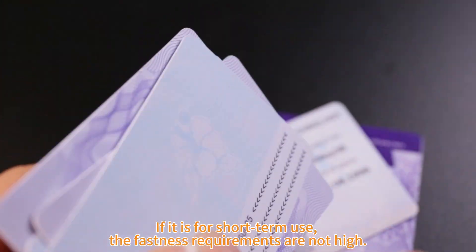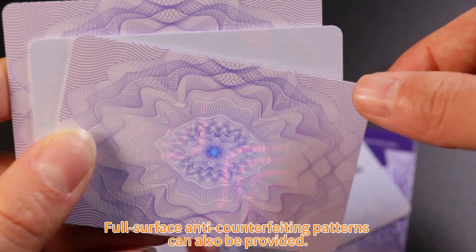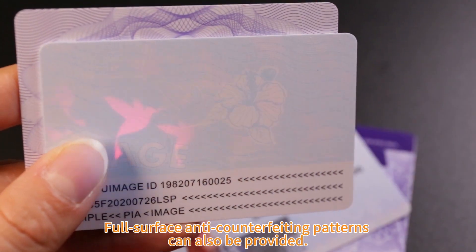If it is for short-term use, the fastness requirements are not high, so full surface anti-counterfeiting patterns can also be provided.